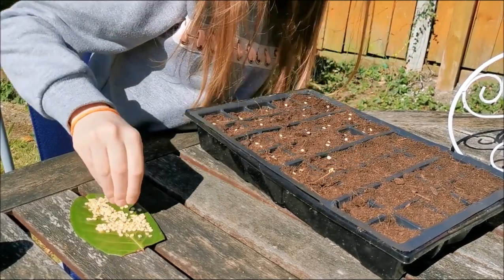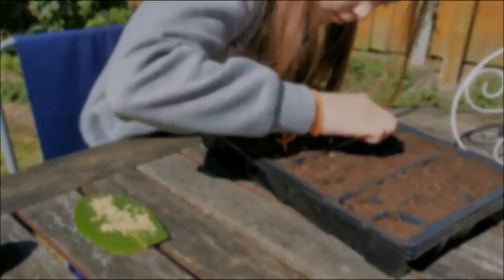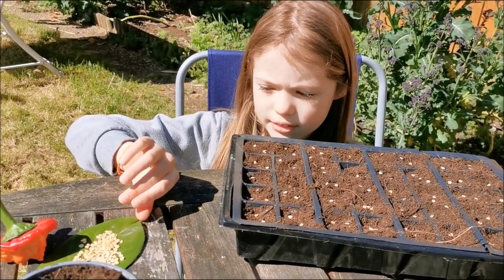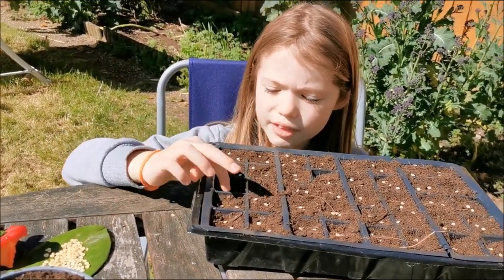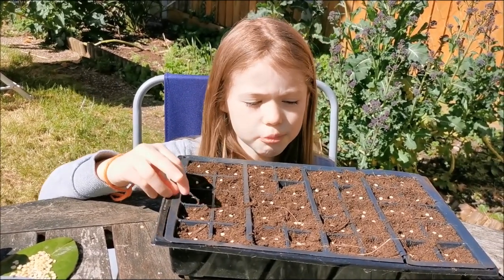There's one too many in there. We've got so many left over. For these seeds, as they are so small, we are going to use a fine layer of compost.